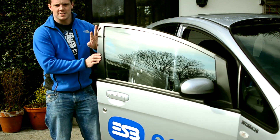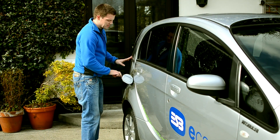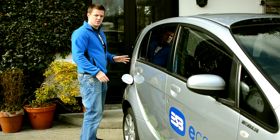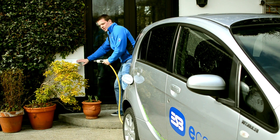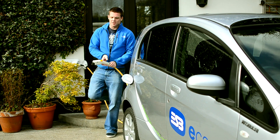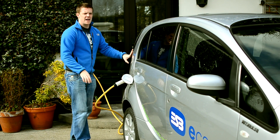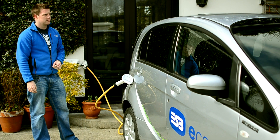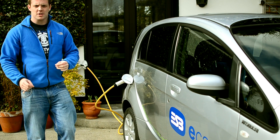Charging the car for the next day is a very easy process. Just open up the cap here, where you normally put in the petrol or the diesel. Then you plug into the wall at this very discreet ESB charging point, and then plug the other end into the car. You should hear a little fan kick in — and that's when you know that your car is ready to go.